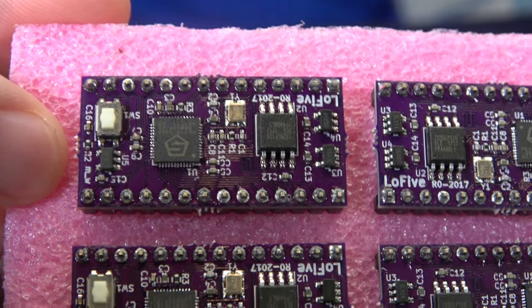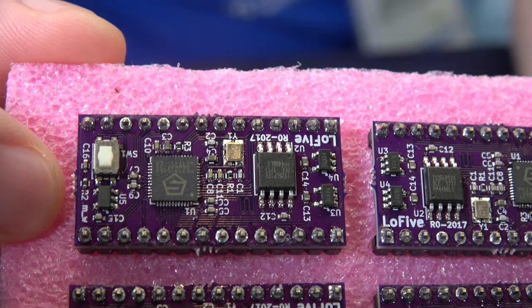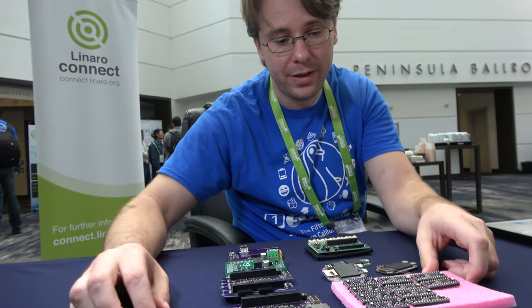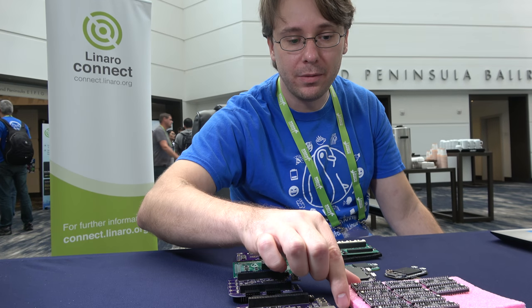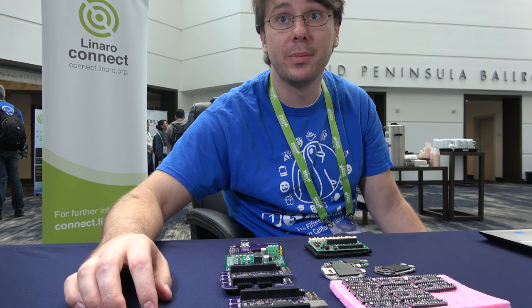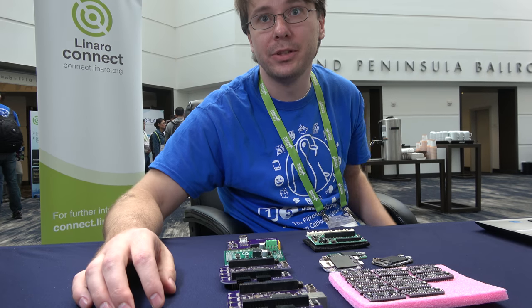And this is the RISC-V. Which RISC-V is it? This is the FE310, which is the microcontroller. There's a higher-end FE500 series, I believe. I'm actually going to visit the SiFive headquarters tomorrow to talk to the guys about their different products and possibly work with them in the future.